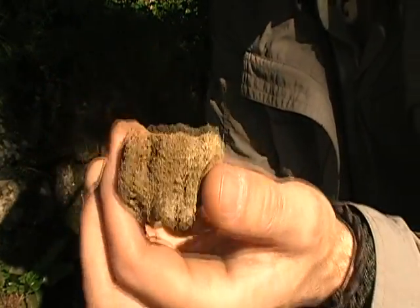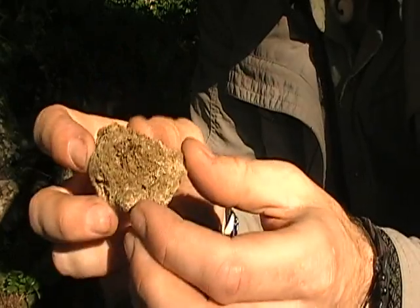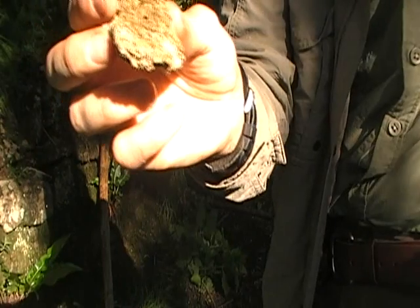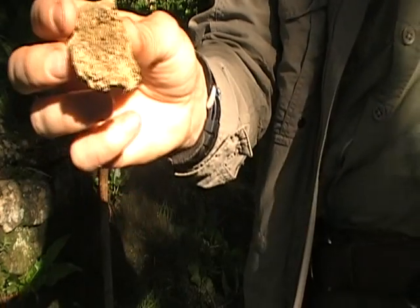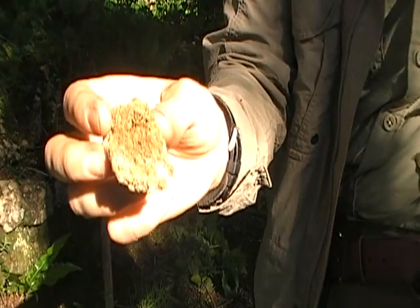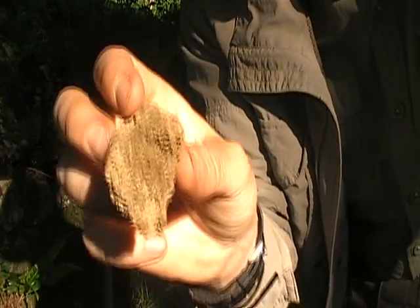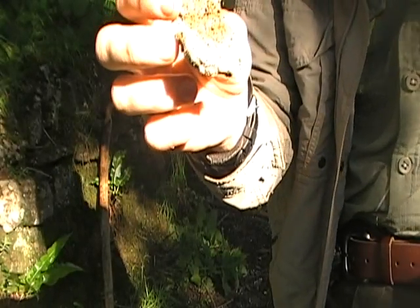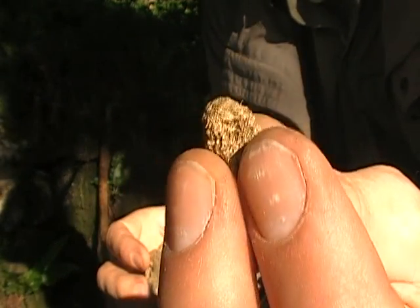Now, this is a piece of dried deer poo. We've experimented with this and once you get it lit it smoulders and smoulders for ages, so this is another very good natural tinder. We also found dried sheep's poo, which does exactly the same job — once you get it going it just smoulders for ages.